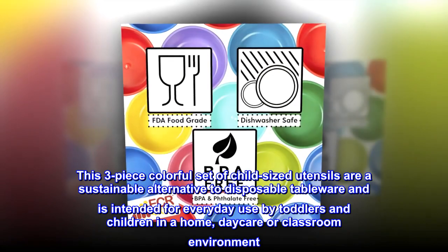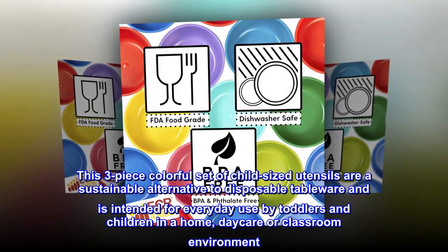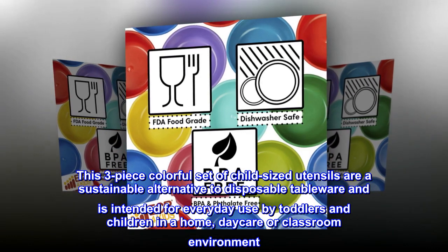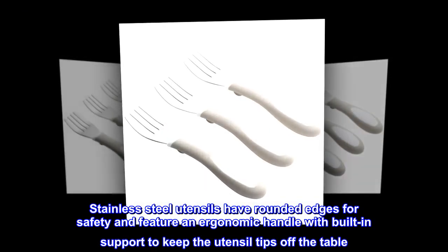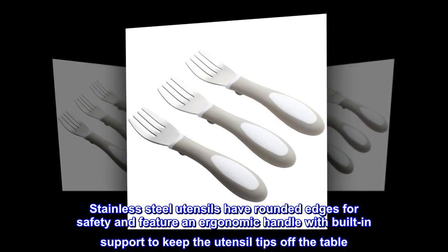This three-piece colorful set of child-sized utensils is a sustainable alternative to disposable tableware, intended for everyday use by toddlers and children in a home, daycare, or classroom environment. Stainless steel utensils have rounded edges for safety and feature an ergonomic handle with built-in support to keep the utensil tips off the table.